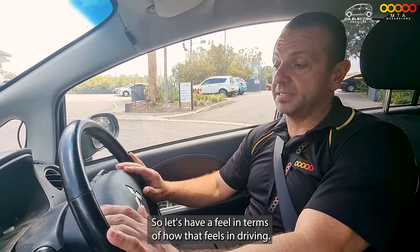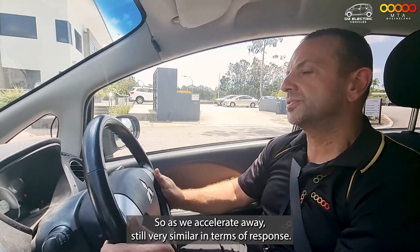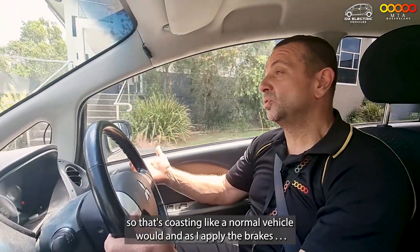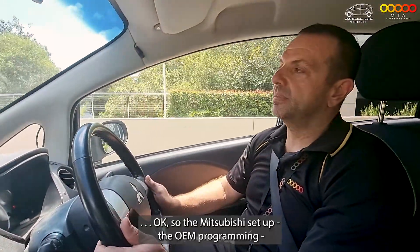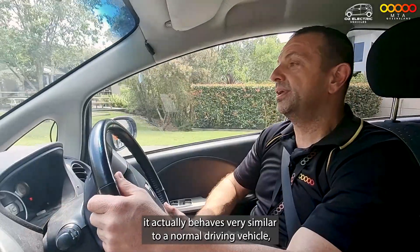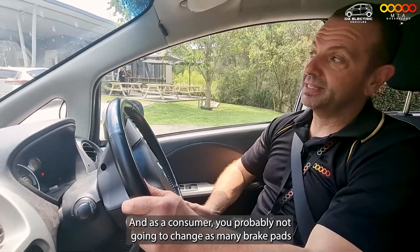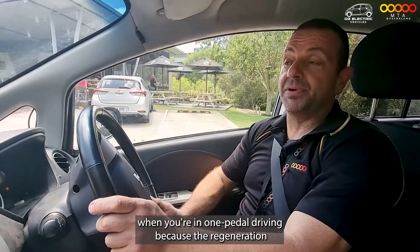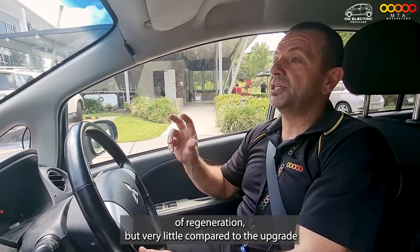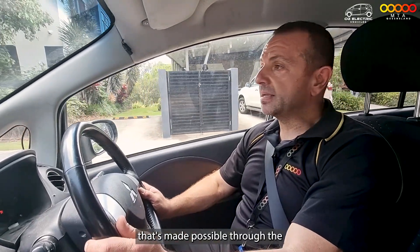With no or little regeneration, we're going to need to use the factory brakes more. As we accelerate away, it's still very similar in terms of response. As I back off — it's coasting like a normal vehicle would. As I apply the brakes — the Mitsubishi OEM programming actually behaves very similar to a normal driving vehicle, which means there's probably not as much battery regen. As a consumer, you're probably not going to change as many brake pads when in one-pedal driving because the regeneration does a lot of the braking for you. In factory mode, there'll be a little bit of regeneration, but very little compared to the upgrade made possible through the EV solutions.